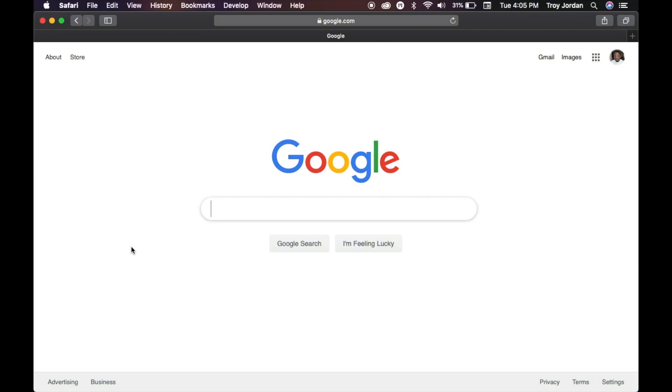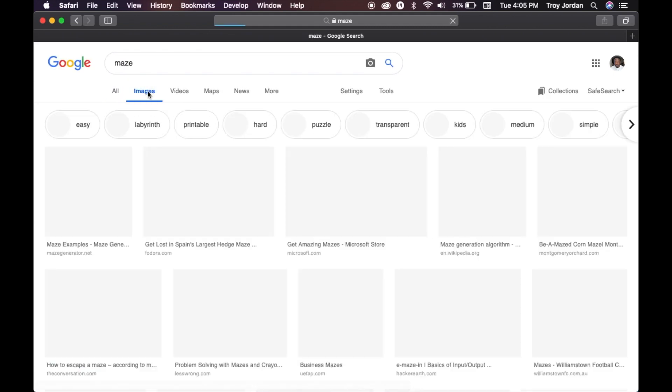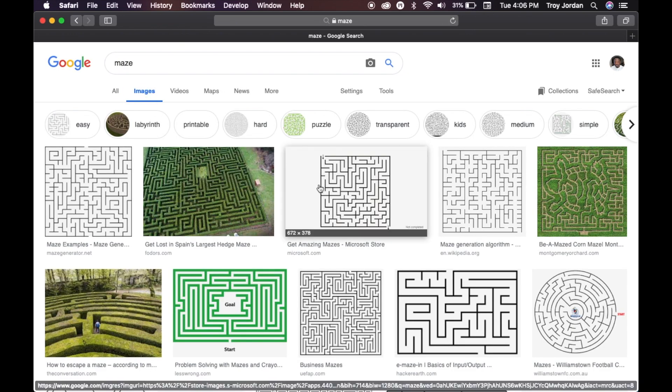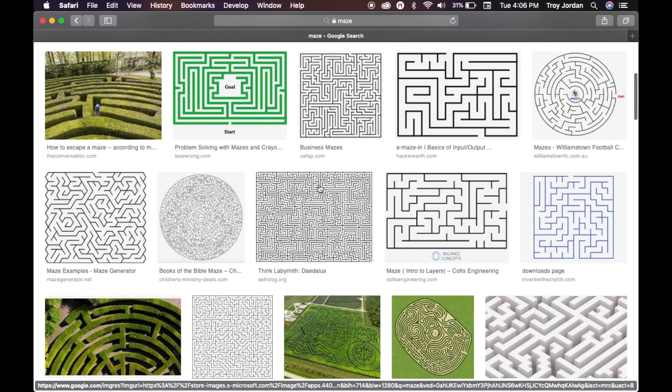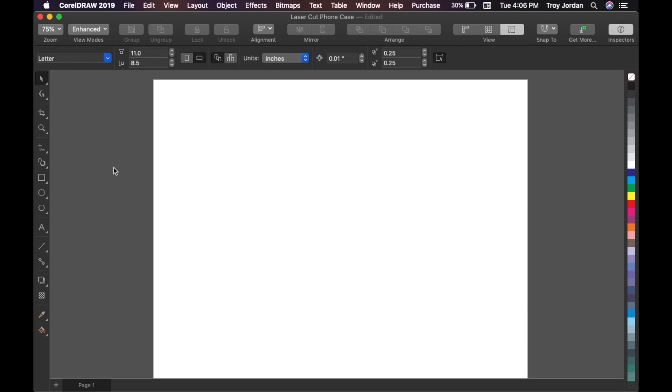I decided to put a maze on the back of the phone case — I thought it'd be something cool. I'm just gonna go over to Google, type in 'maze,' go to images, and find a maze to put on the back of the phone case. Once you get that downloaded, I just saved mine to the desktop.